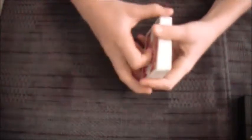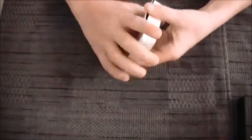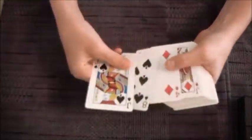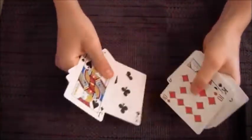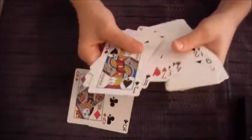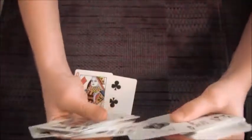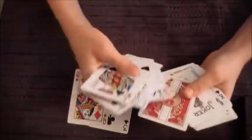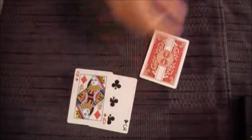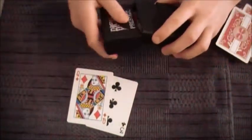Now what you do is say, 'I'm going to make three predictions.' So you let them see the three of clubs, then let them see the queen of diamonds. But then you pull the fan up to your face and take out the ace of spades. You can turn it over and take it out and say, 'This is my secret prediction.' And I like to put it in the box and set that over there.